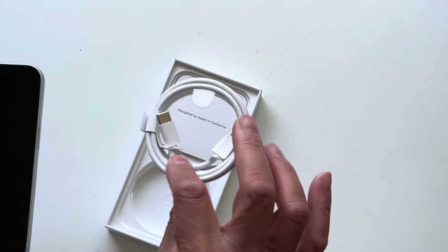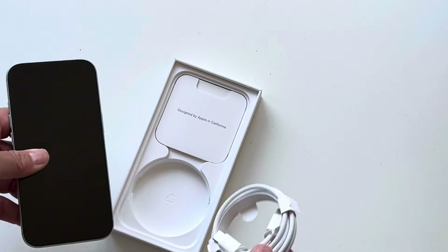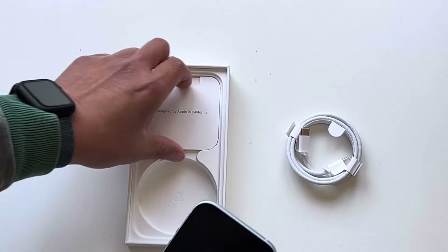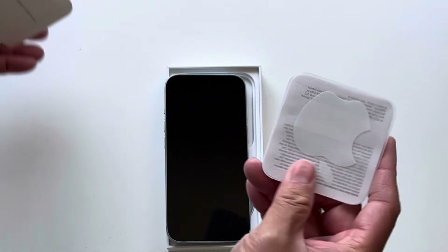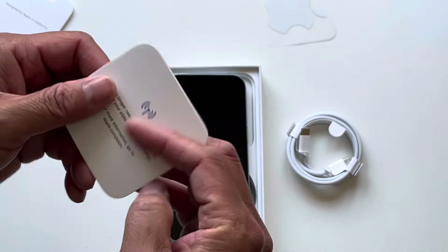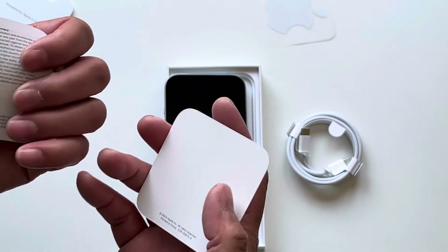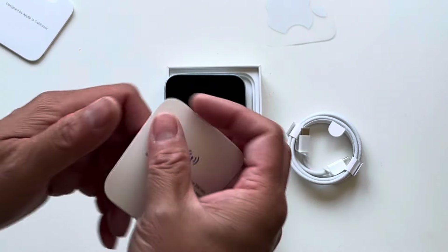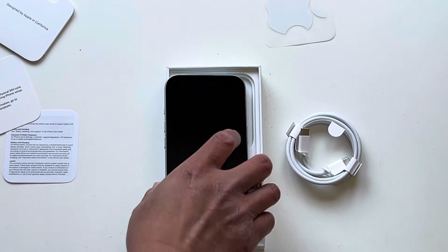Really simplified packaging now. You just get a USB-C cable — no more Lightning. Probably your usual sticker package — yep, a little sticker there. You no longer need a physical SIM; this uses the eSIM exclusively. Safety and handling — just a single sheet. They've very much simplified the packaging.